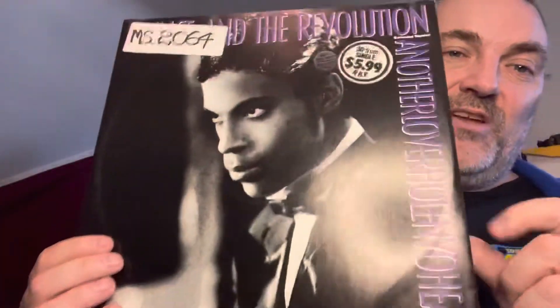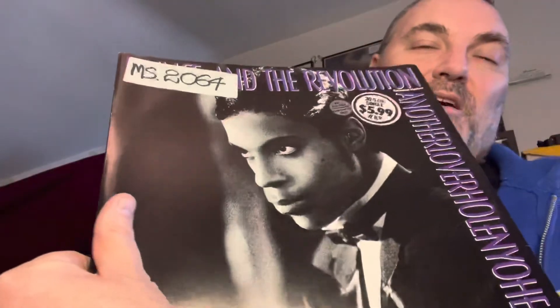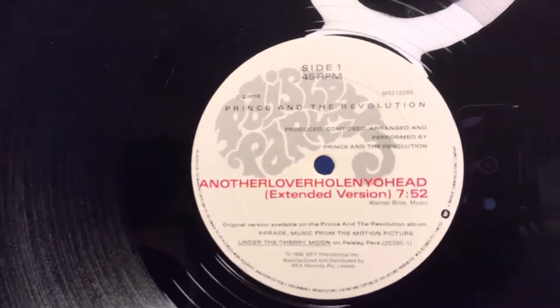Oh, I didn't realize it had a big sticker on it. The good news is I know how to get big stickers off. This is the Australian version of Another Lover (Hole in Your Head). It's got Girls and Boys on the B-side — a much flimsier sleeve than the American version, but it has the American cover on it, whereas some other pressings in Europe have a different color. I'll just use some lighter fluid and I'll be able to get that sticker off no problem. There's Another Lover (Hole in Your Head), the extended version.